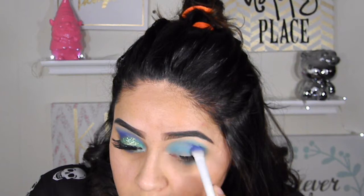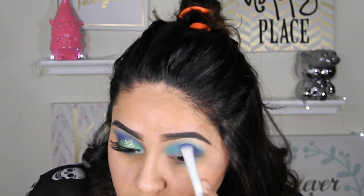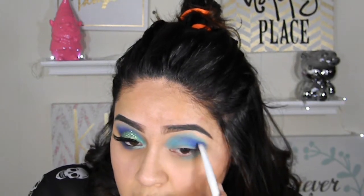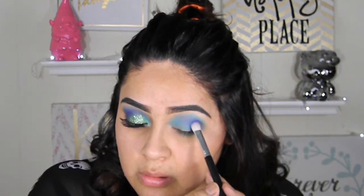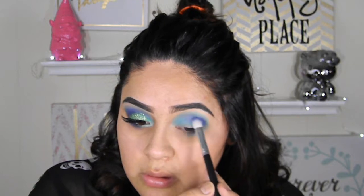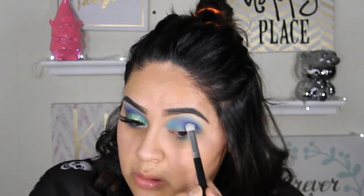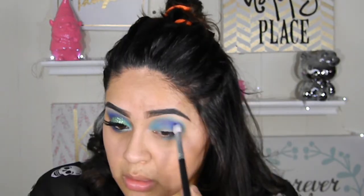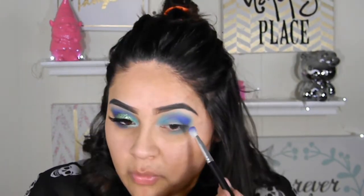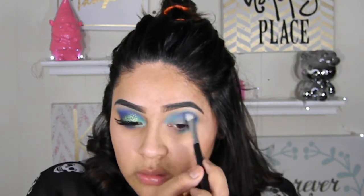I'm going to be using the Cultural Sense palette and this purple-blue color — they don't have names unfortunately, but I'll have all the palette information in the description below. I'm using a flat fluffy eyeshadow brush, focusing that color in my outer corner and working it in. There were some harsh lines so just blend, blend, blend. I really think you need to blend all the colors and remove any harsh edges, intensifying the color in the outer corner and blending inward.